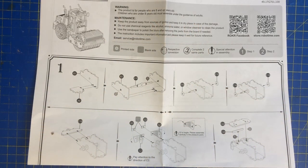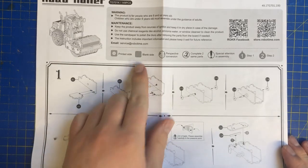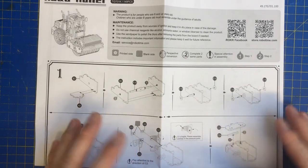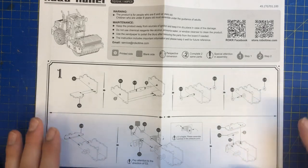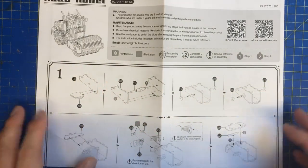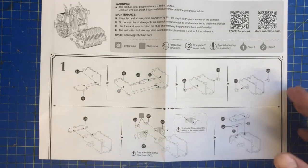Hi everyone, welcome back to the channel. Tonight we've got the road roller, brought to you by Robo Time. This was very kindly gifted to me and we're going to start this today. Unfortunately, due to circumstances beyond my control, there will be no 'How Your Body Works' for the next four to five weeks — due to a lot of things going on with moving furniture and stuff with my sister.